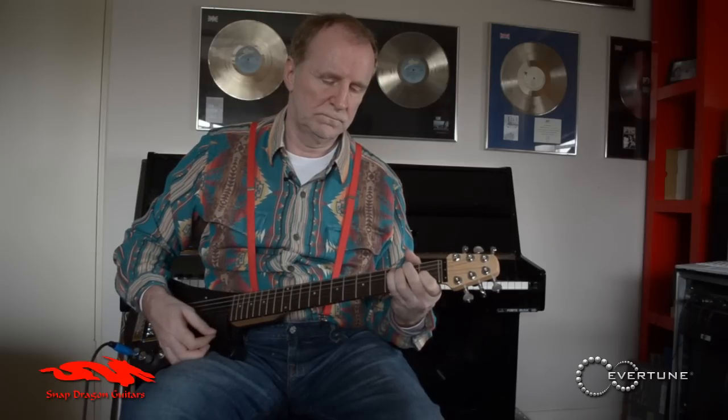And it's a really nice guitar to play. Good humbucking pickups, great sound.